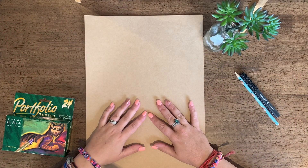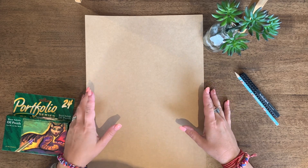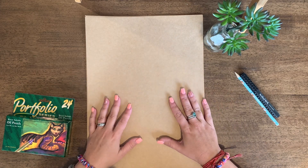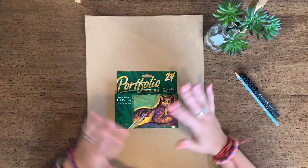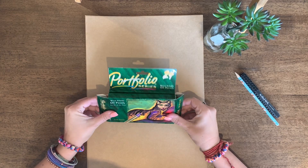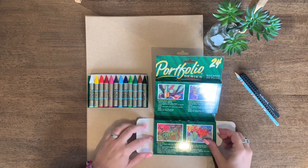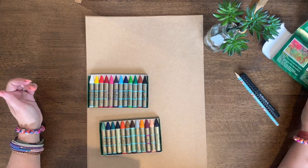For today's ArtLife art lesson, all you need is a piece of A3 paper. I'm using some awesome craft card from Zartart, however you can just use some white paper or whatever is available to you. You could also use coloured paper if you have it. The only other thing you need is some oil pastels. I like to use Portfolio because they're really high in oil and great quality, but whatever pastels you have will be fantastic for this task.